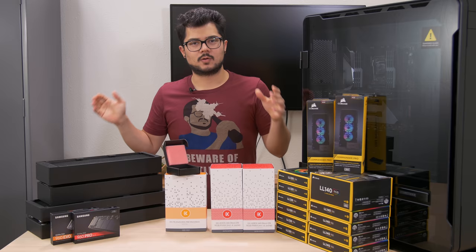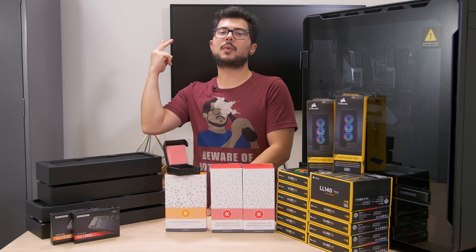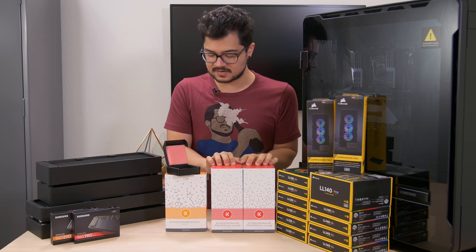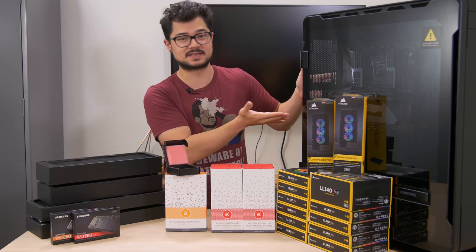What's going on guys? Welcome back to the channel. Hope you're all doing well. Today is the long-awaited part two of the Enthu Elite Build, our $10,000-ish system that we're going to be building from the ground up. There have been some changes since part one, so before we dive into the actual build section — because we're actually going to be installing things in the case today — I want to quickly go over what has changed since part one.